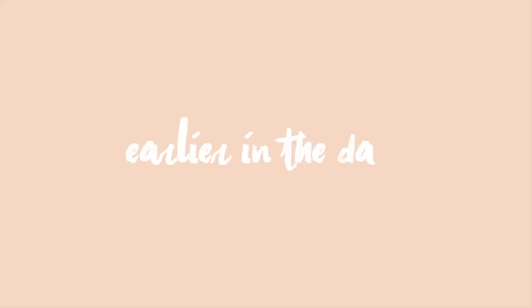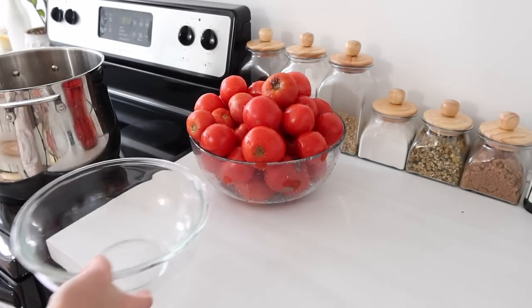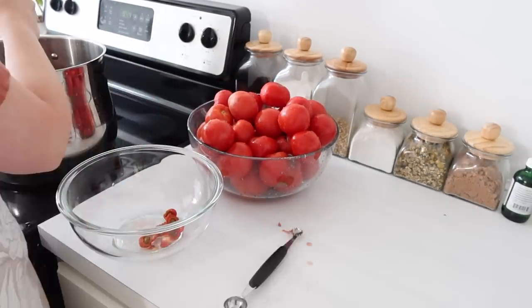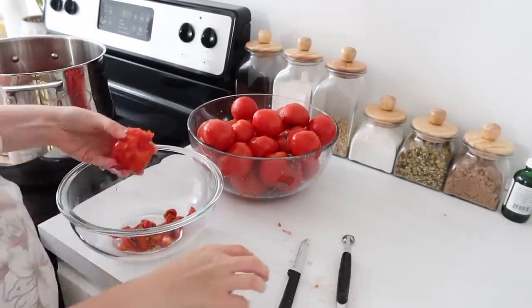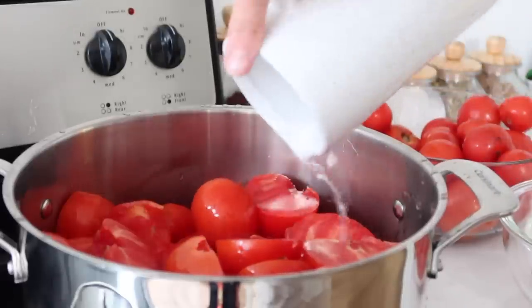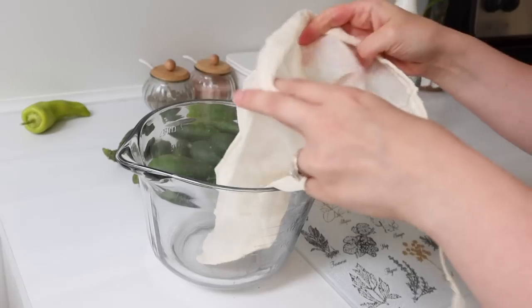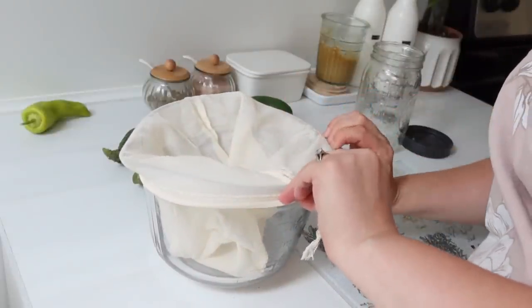Earlier in the day I was working on some preservation projects to get things wrapped up before we headed out for the weekend. One of the things I needed to do was take care of some tomatoes, and I decided to make them into tomato sauce. It's a simple project but very time-consuming in the sense that you have to cook it a long time. To start, I just cored the tomatoes, cut them in half, and put them into a big stock pot with a little bit of water in the bottom, and got that cooking while I worked on my next project.